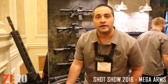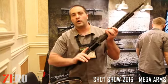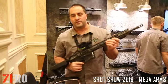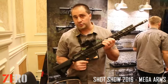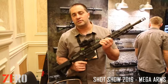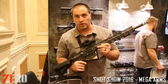Something new and unexpected from us at Mega Arms this year: our small frame .308. This is a complete weapon from us, releasing this summer of 2016. It's right about 7.2 pounds in weight. You'll have a 16 and an 18-inch .308 offering to start with.